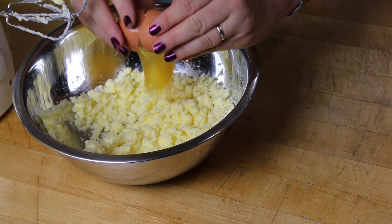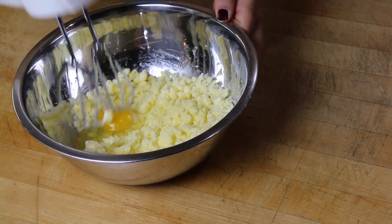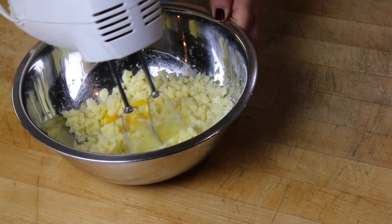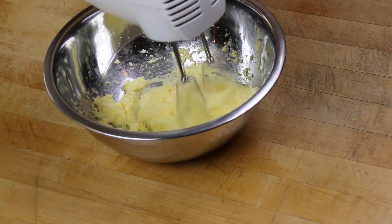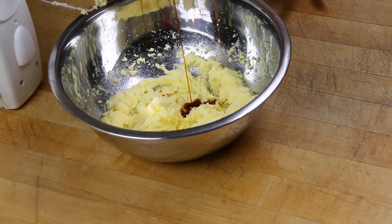Then we're going to add one large egg and beat that in until it's well combined, and a few drops of vanilla.